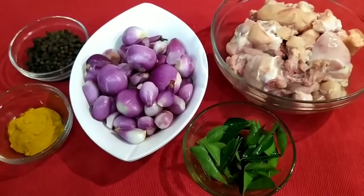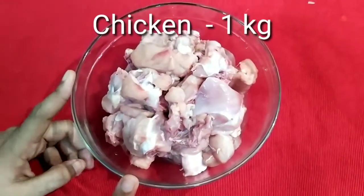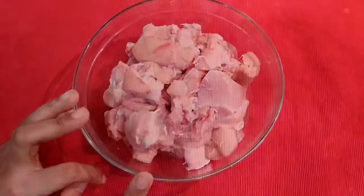That's why we need the ingredients. First, we have chicken. I have 1 kg of chicken here. We clean the chicken.